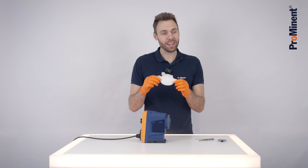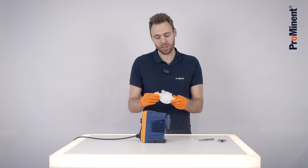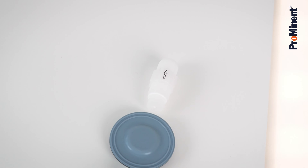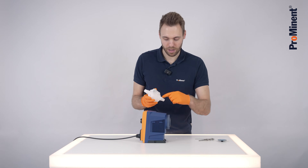As a next step, while the liquid end is demounted, take out the suction and the discharge valve and replace them with new valves. When you buy a spare part set, it always includes a diaphragm and new valves.